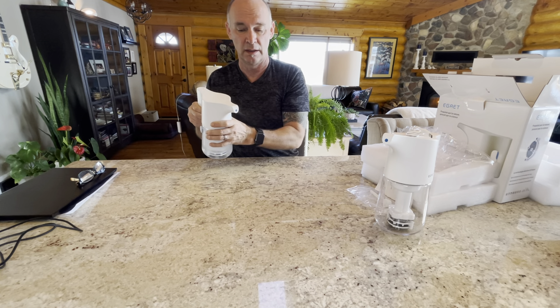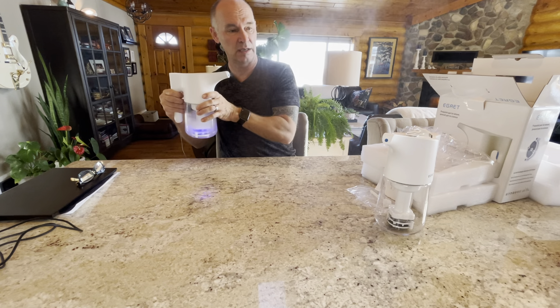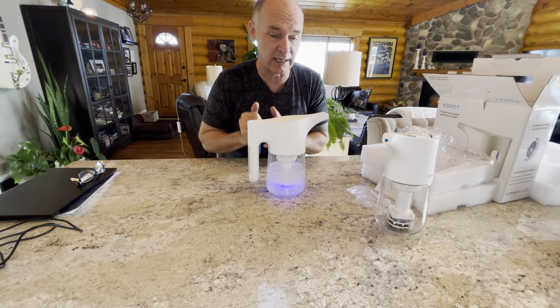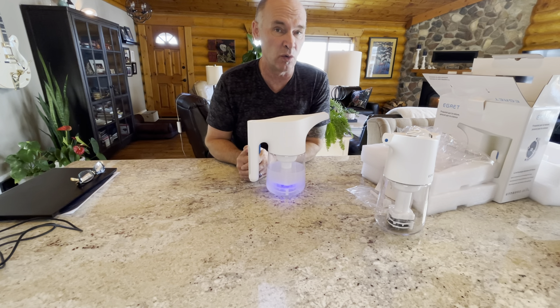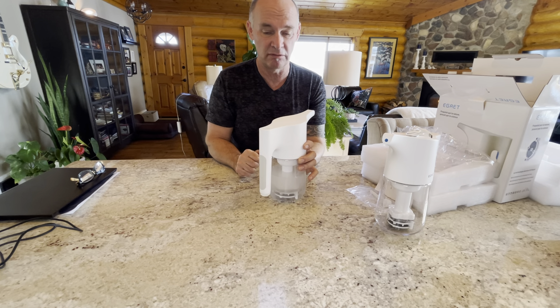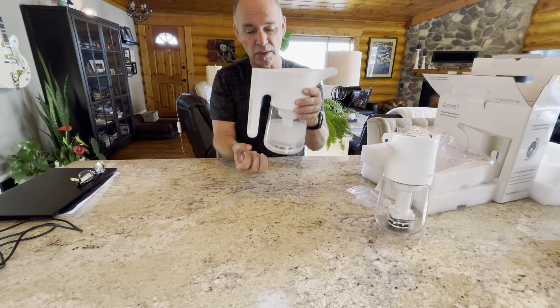You're going to press this blue button and you'll notice a nice fine mist coming out, so you can spray your surfaces and leave them to dry. If it's a countertop like I just sprayed right now, I might leave it for three or more minutes in order for the free available chlorine to do its duty. When you're done with the unit you can shut the button off.